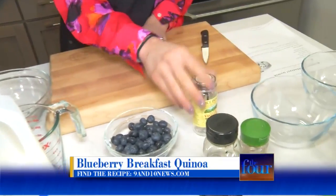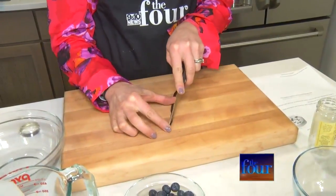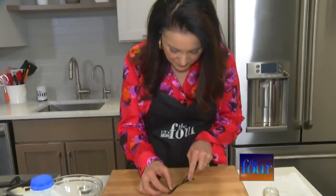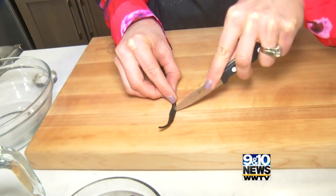Typically people think of quinoa as something that is more savory, but it really doesn't matter as long as you prepare it with water. It doesn't carry a flavor so it really just adds health benefits and it can go sweet or it can go savory. This is with blueberries too — also such a great fruit. We've got a vanilla bean which is going to make this extra special. They are expensive — it can be up to $10 for one. You want to just score it down the middle, kind of spread it open, and scrape out all the vanilla beans on the inside.